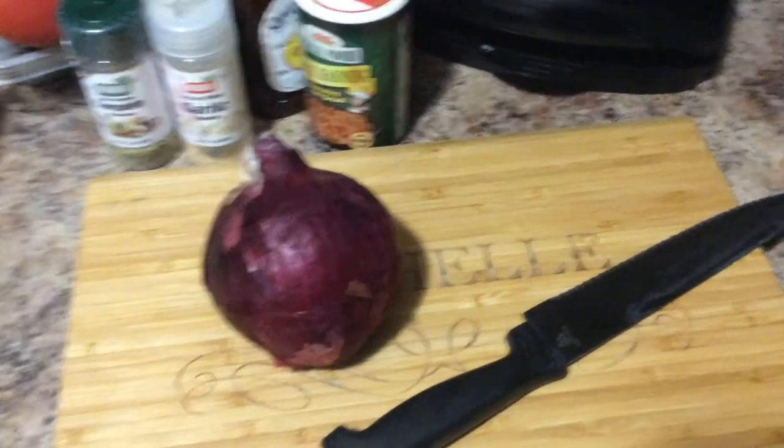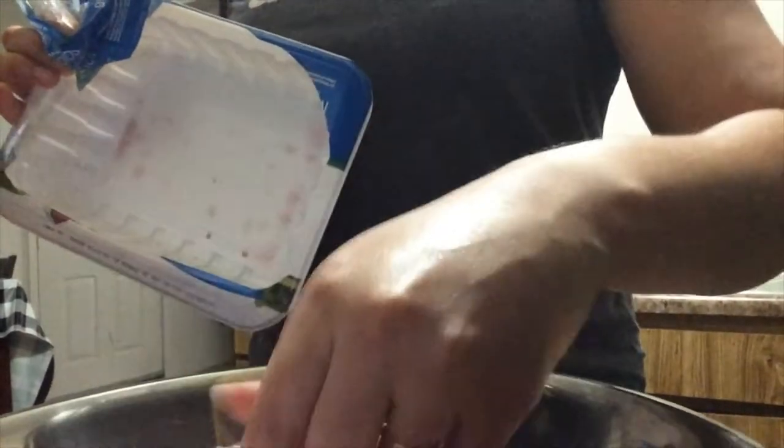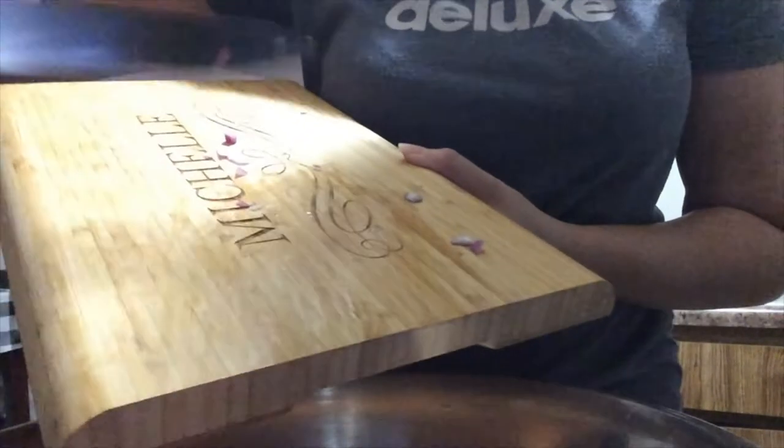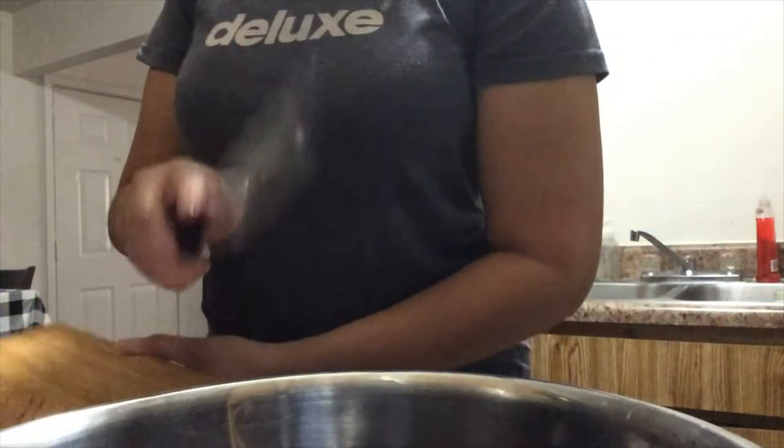I have all of my onions chopped up, so I'm gonna start with my ground turkey. I just have a small 16-ounce, one-pound container. I'm gonna open that up and put it in a metal bowl. Then I'm adding my chopped onions from the cutting board — I used about a fourth to a third of the onion, just enough to give the turkey a lot of flavor.